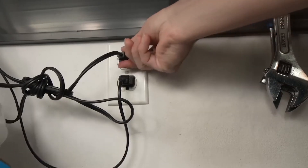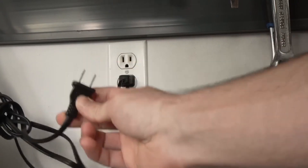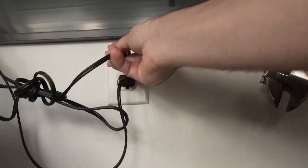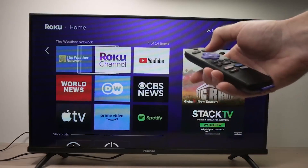Now unplug your Roku TV from the power outlet while it's still on — just pull the plug straight out. Wait for about 30 seconds, don't rush this part, then plug it back in and turn the TV back on. Once it's powered up again, check if the sound has come back.